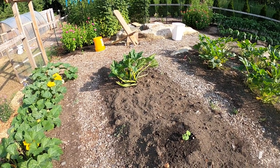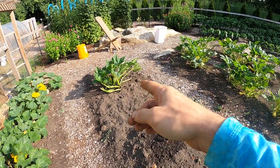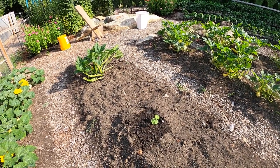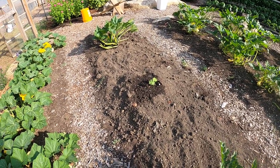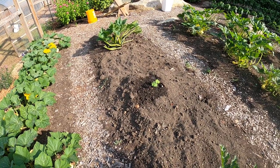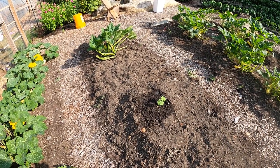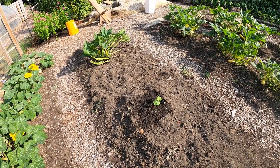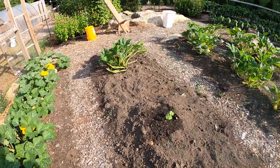Today we'll talk about the squash vine borer. I had a couple squash plants here that just were not growing well — struggling no matter the amount of water. I thought it was an issue with the soil, but looked at it a little closer and saw the indicative signs of a squash vine borer problem. They were pretty much chewed through; the stem was gone, so I just pulled them up and put a couple pumpkins here.